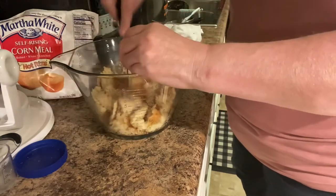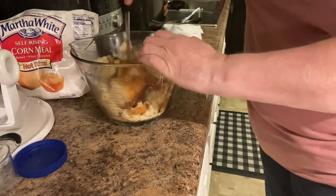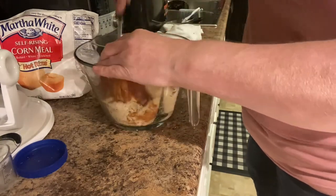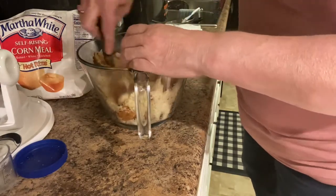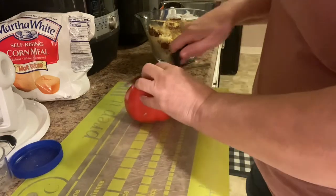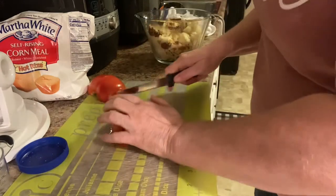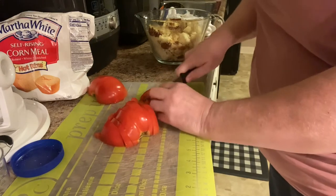I'm going to do that right now and then I'll meet you back here in a minute. The next thing I'm going to do is dice up this tomato. You want it in pretty small chunks.